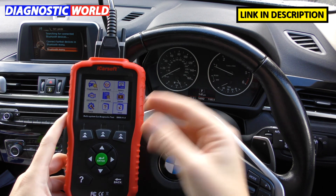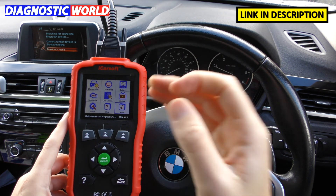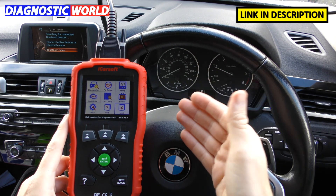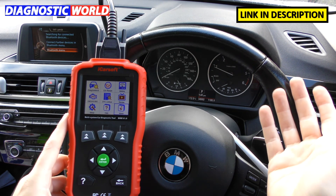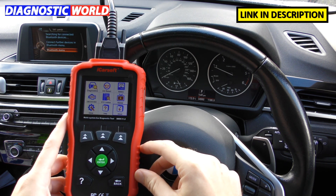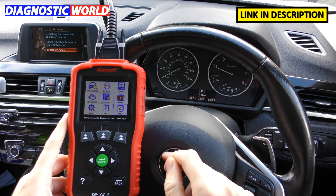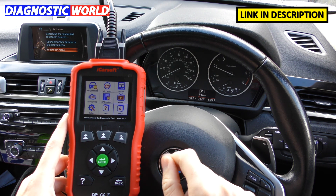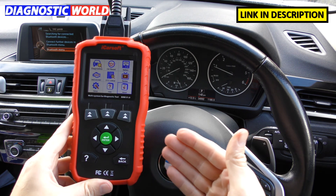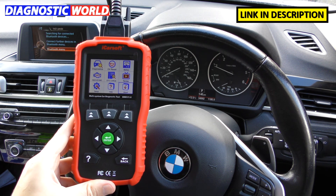Does it double up as a tablet? No — this can only be used as a diagnostic tool; it won't double up as a tablet at all. For that you'd need something like the Autel MK808. Delivery on this tool is generally one to three working days, usually one or two. Links to both genuine products — Diagnostic World and Amazon — are below this video. Hopefully you've found something useful and learned whether this tool suits your needs. See you on the next video at the Scan Tool Network.